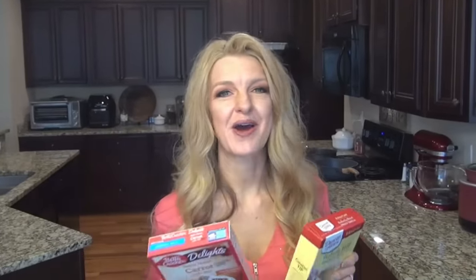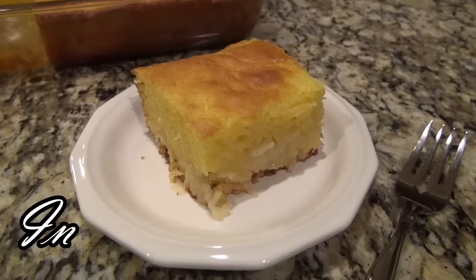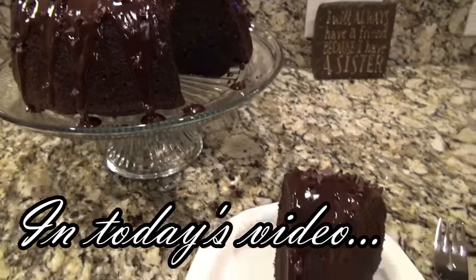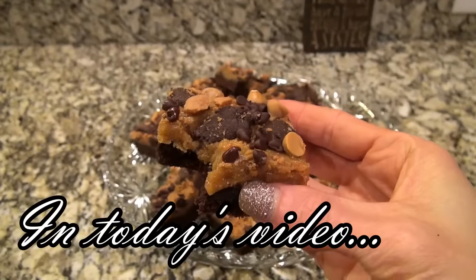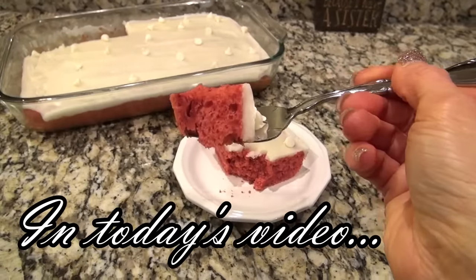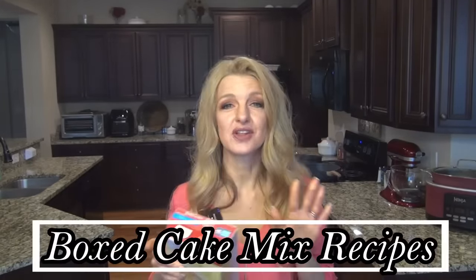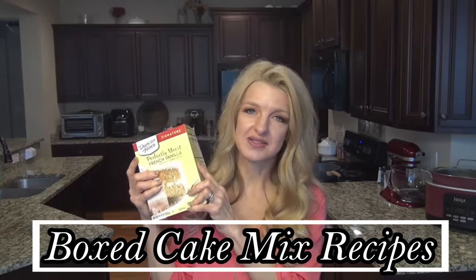These recipes may start with a boxed cake mix, but they are delicious. I love doctoring up a box of cake mix, and besides, y'all are loving these videos, so as long as y'all are loving them, I'm going to keep them coming. Hey y'all, I'm Valerie, and welcome to my kitchen. In today's video, I'm sharing six delicious recipes using boxed cake mix.